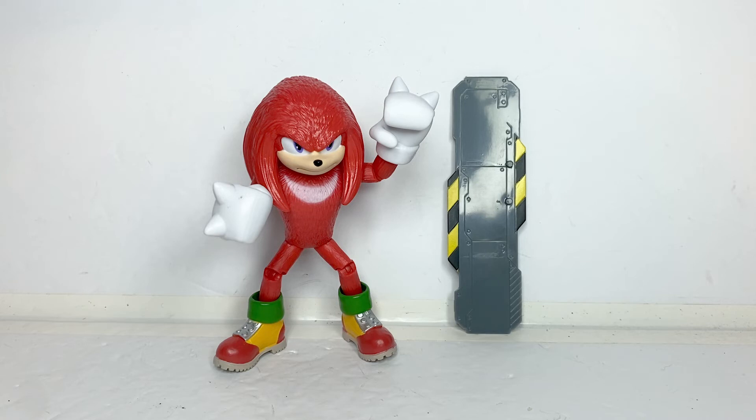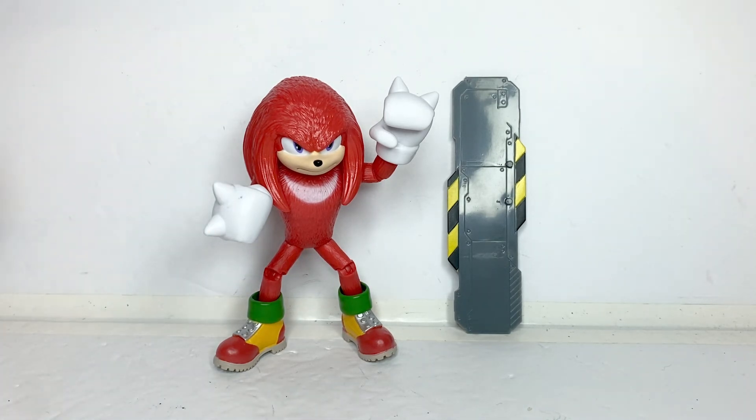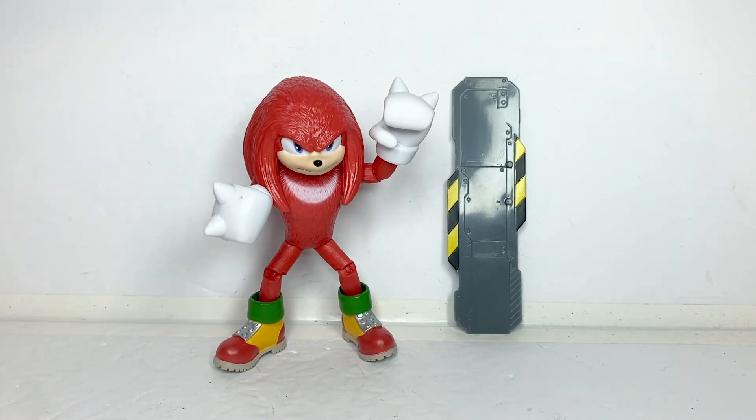This is a really cool figure. I think I might actually like it more than the video game Knuckles figure, mainly because of the better posability and the less cartoonish proportions of the video game art style. So yeah, that is my review of the Jakks Pacific Movie Knuckles figure.